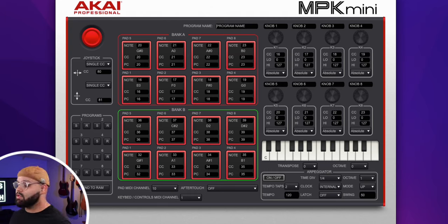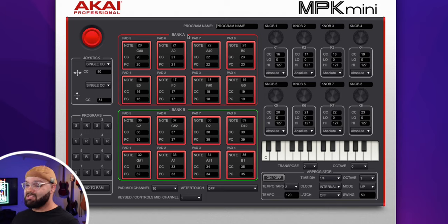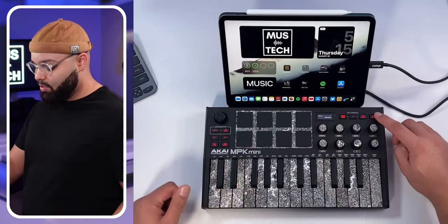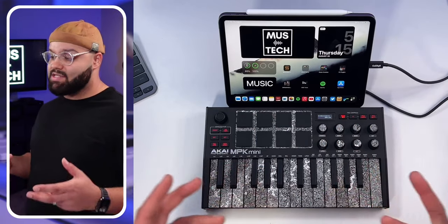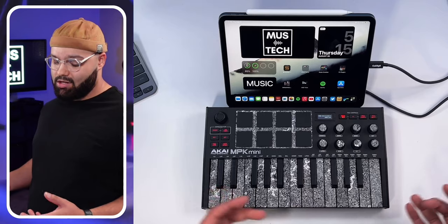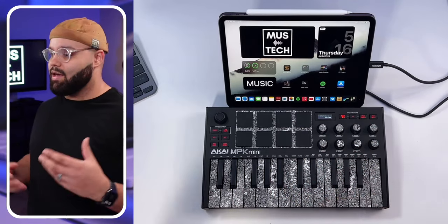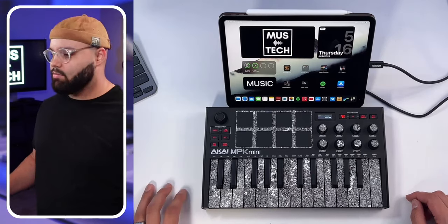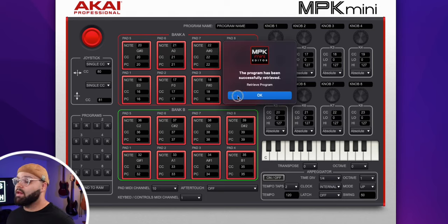When you first load the MPK Mini Editor, make sure your MIDI controller is plugged into your computer. Over here you've got your eight programs, which correspond to the eight pads. If you press Program Select and move to a different pad, you get a completely fresh set of parameters you can edit for different programs. The way I use this is one program per music production app — one for Beatmaker 3, one for Koala Sampler, one for Cubasis 3, and so on. Keep Program Select on program one, then hit the Receive button to load up what you have and make it editable.